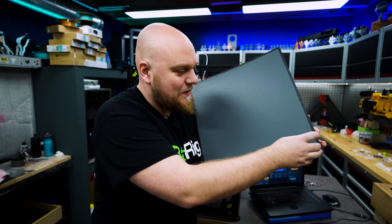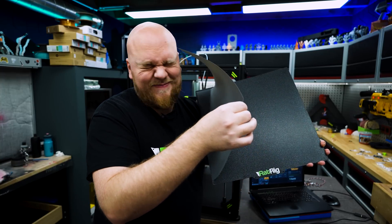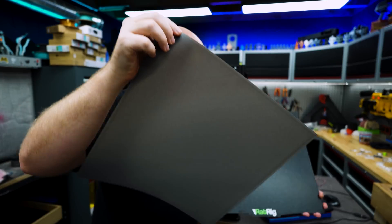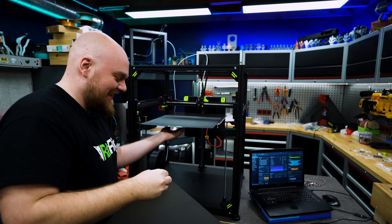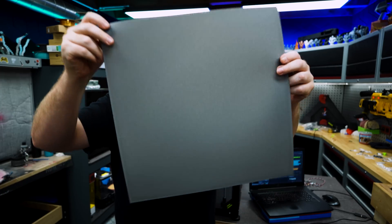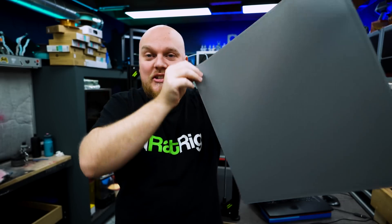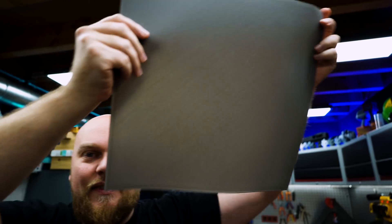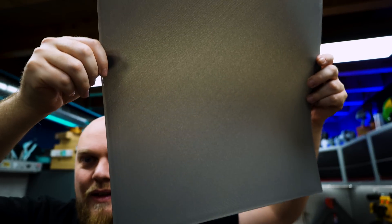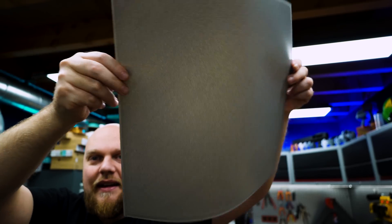Are we ready brothers and sisters for the first and perfect layer? And here we have it — static electricity and all of it. Let's have a look. This is looking like one of the best squished layers I have ever seen. But you don't have to believe me, just look at it in the light. There you go — you can see there are here and there a little bit of inconsistencies, but this is amazing.